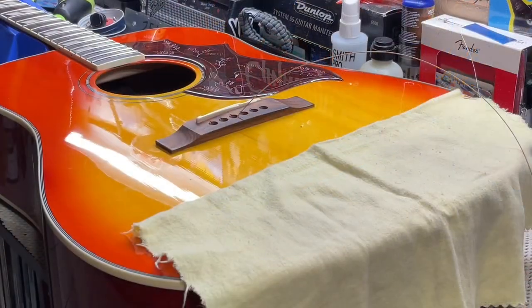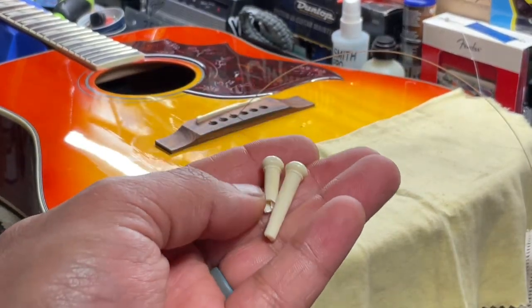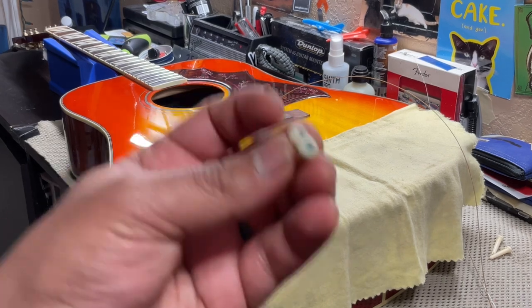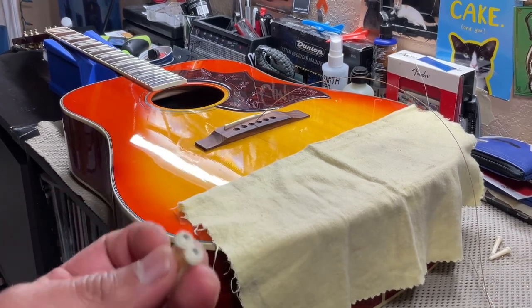I just wanted to show you how one of the bridge pins was broken — it's supposed to be about this big. I'm going to replace these. I do like them, but to make it more correct, I was just going to get some plain white ones. I do have some — I'm going to see if they work. If they don't, I'll have to reuse these and wait until I can find some that work.